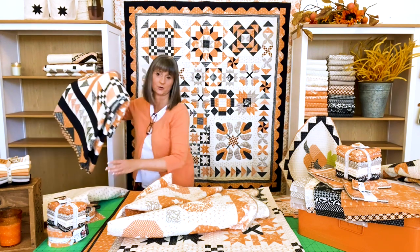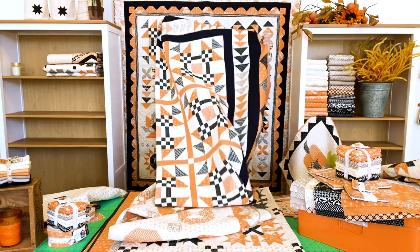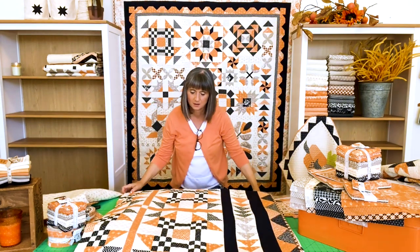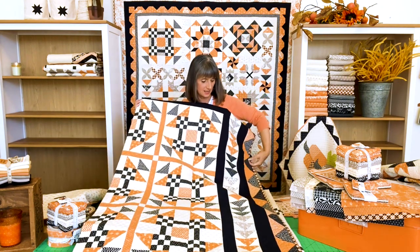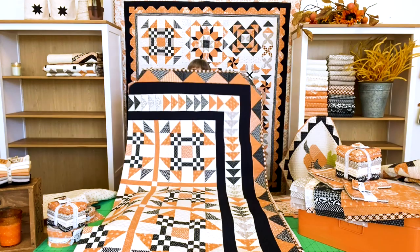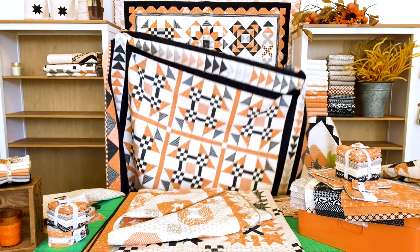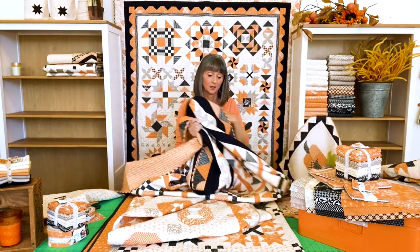I have one more pattern to show you. This is called All Hallows Eve Medallion — it's a medallion quilt. There are fun blocks in the center, then it has a flying geese border, and then a sawtooth border around the outside. So you build the inside and then add a couple of fun borders to really give this quilt a different feel. Let me try to open it up to show you — even if I can't show the whole thing, you'll get a better idea of the medallion part.